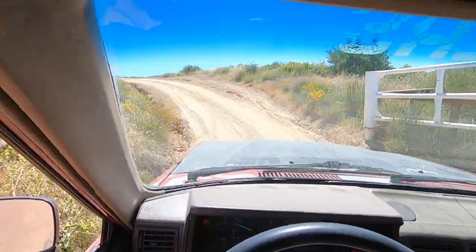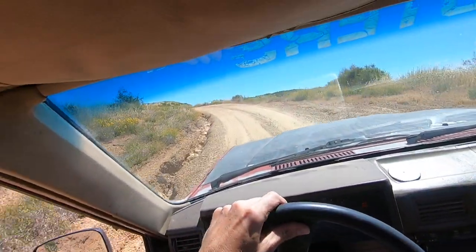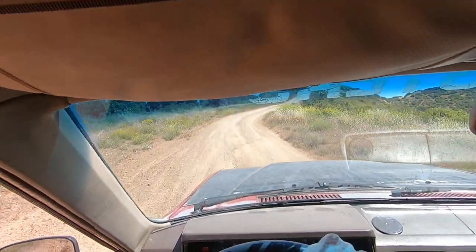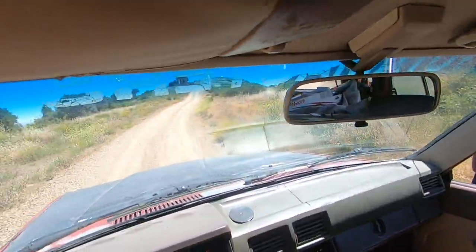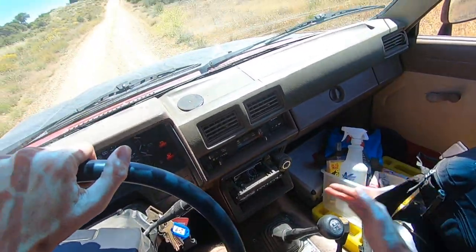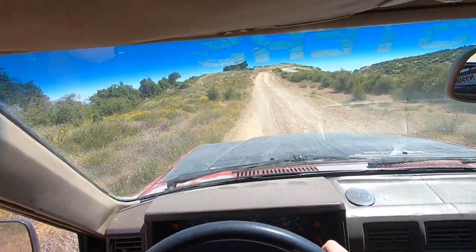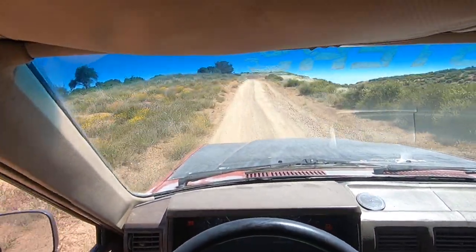Let's continue our journey down the main driveway. I do know this area, I don't think it's as bad, so I'm going to take it out of the crawl box. Four-wheel drive high, standard transmission gears, going along. Second.